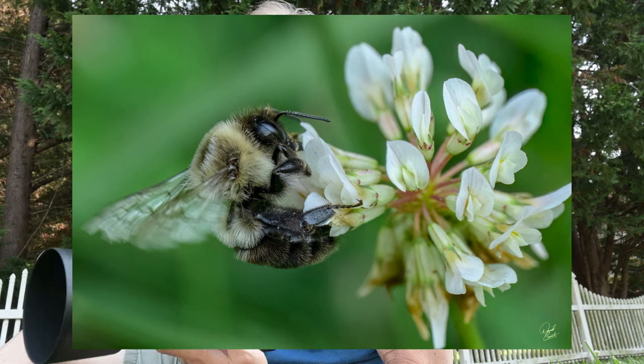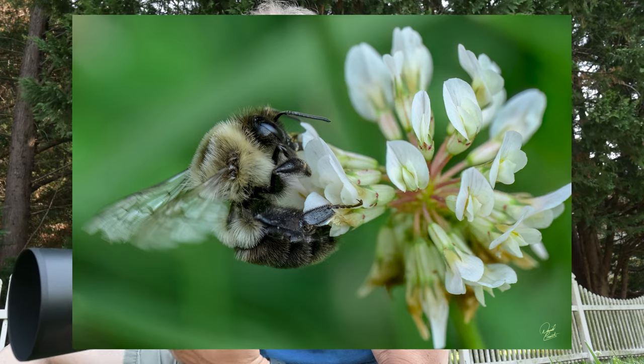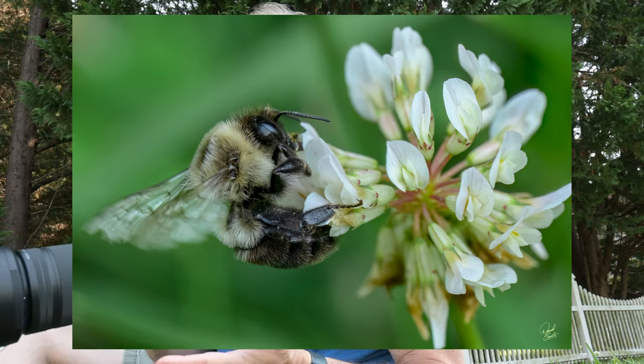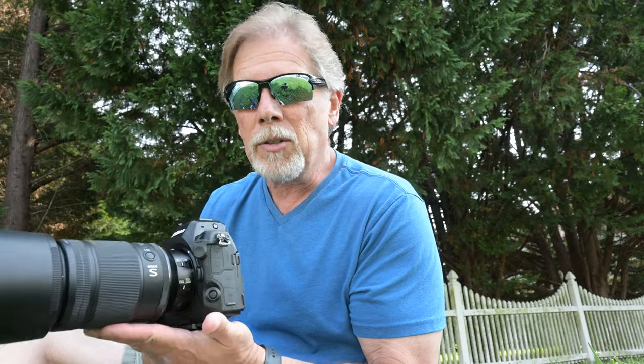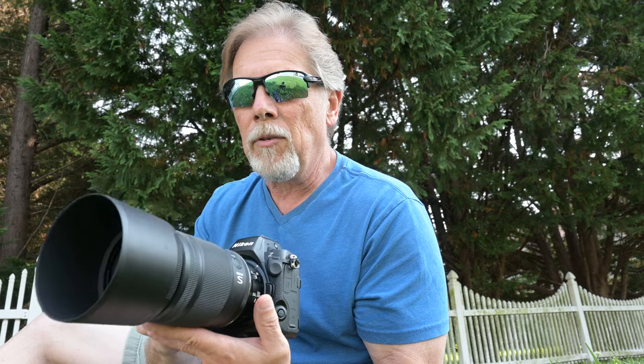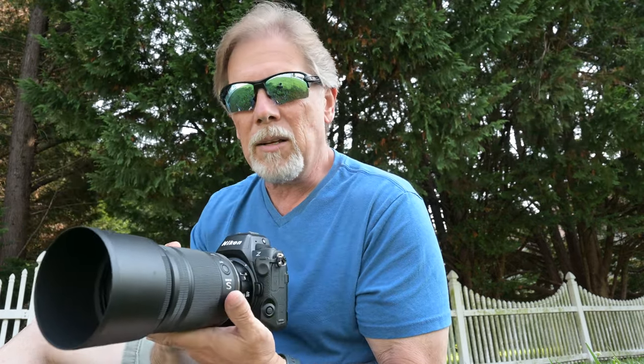If I'm talking about the Z9, I've got a bigger and heavier body all of a sudden. I can do all the same stuff, but it's going to be a lot more tiring a lot quicker. The other thing I can't do is get lower. I can get the Z8 almost all the way to ground level — put that lens right on the ground. I don't have that extra height that the Z9 has.